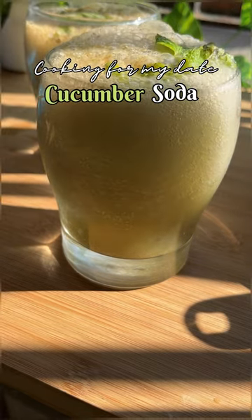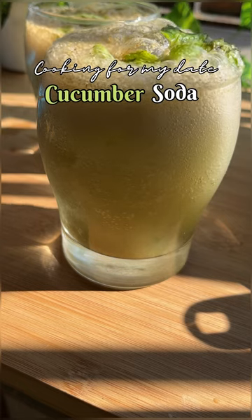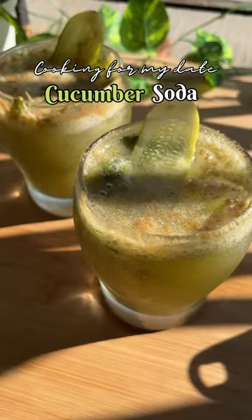Closing Season 1 of the cooking for my date series with this recipe. Let me know down in the comments if you want this to continue.